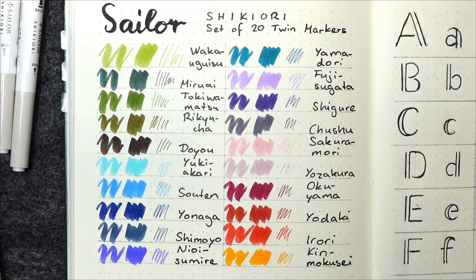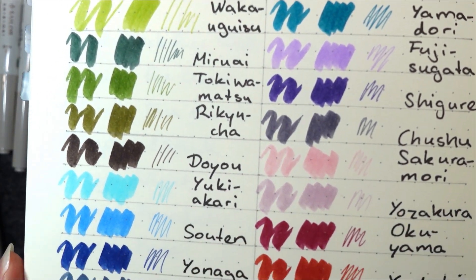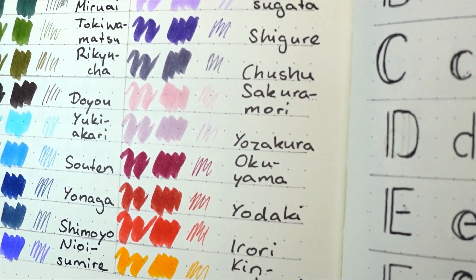Now let's look at these together. My personal favorites are the darker ones — the Shimoyo, the Chushu, and perhaps the Miruai and the Yamadori. But this is a great set with lots of variety, and if you like pastels I think you will also enjoy the set a lot. The Sakura Mori, Yozakura, and Yuki Akari are a bit hard to read if you're using the finer tip, so if you were to buy a bottle of ink of these I would recommend using them with a broad nib. A lot of the color names here are classic words from Japanese poetry to evoke the theme of a certain season.